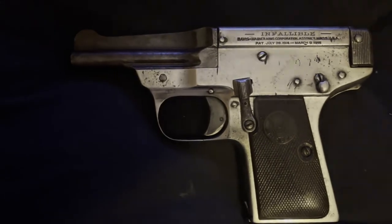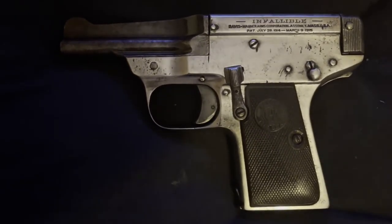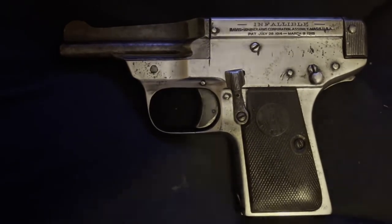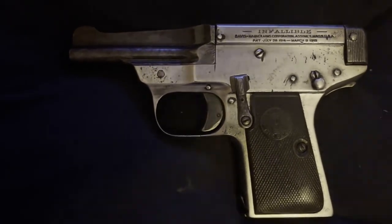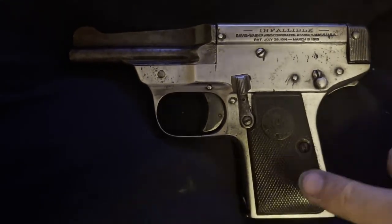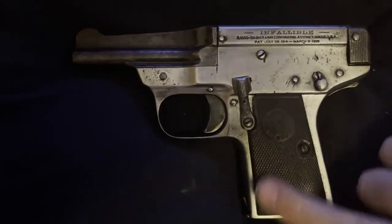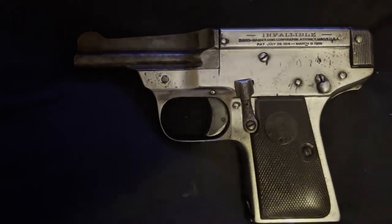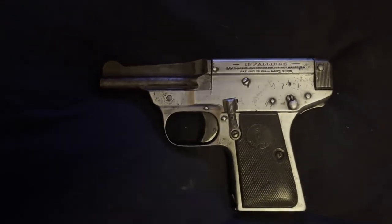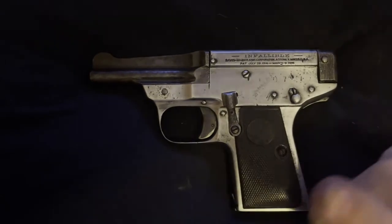Anyway, thank you all for watching This Old Gat — I believe this was episode 10 or 11. Stay tuned, maybe hit the like button, maybe subscribe, maybe tell a friend. Also check out our show called The Weekend Review on Saturdays. I also do Penny Arcade tinkering videos and other things, mainly to show people that gun people are just people. Thanks for watching — we'll see you on the next one.